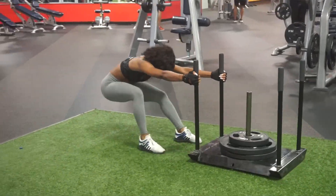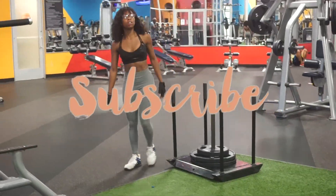That concludes our video! Make sure to like, comment, and subscribe. Until next time — lift on, my friends.